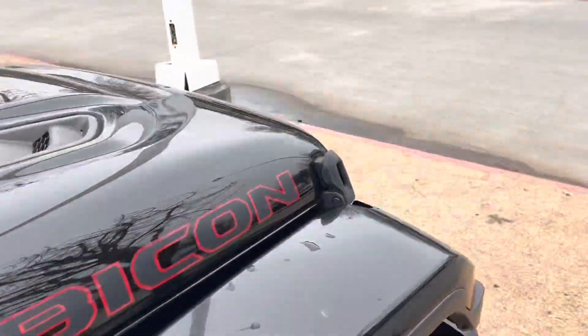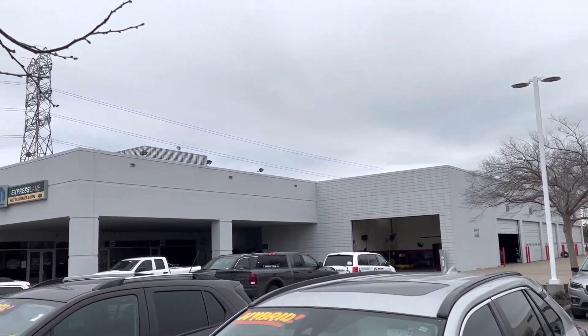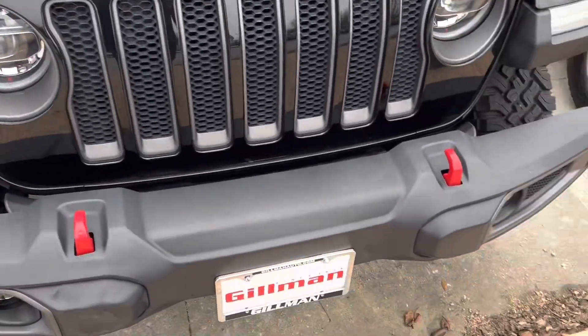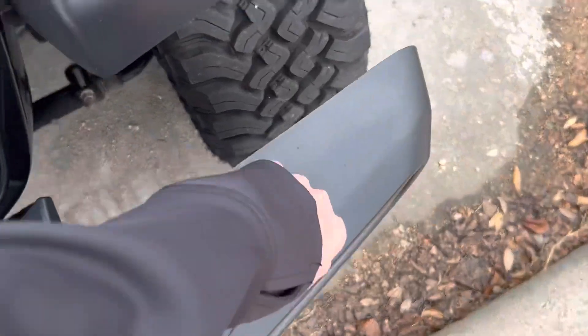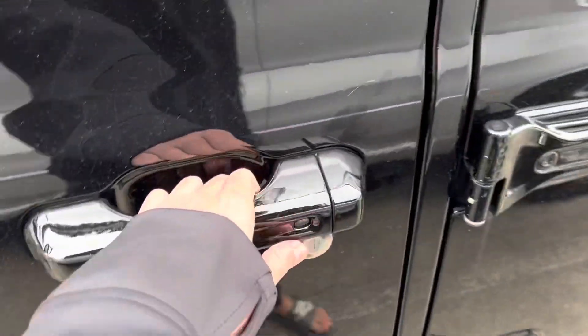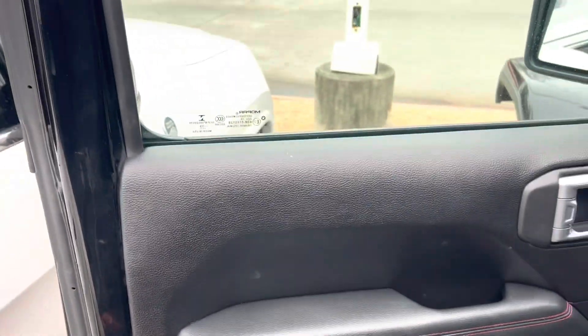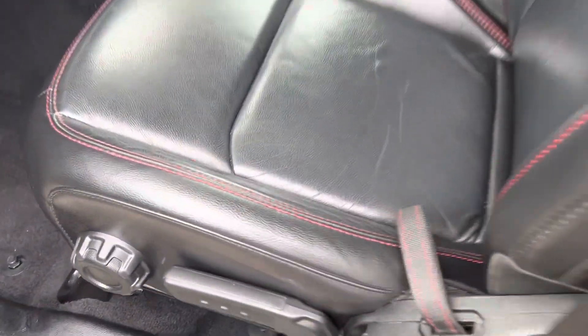Body-colored fender flares. I'm at Gilman Chrysler Jeep Dodge Ram located in Houston, Texas, and they let me make this video today. You do get your plastic bumper, smart key by the button. I want to be careful not to ding any cars. You do get your black exterior with the black leather interior.